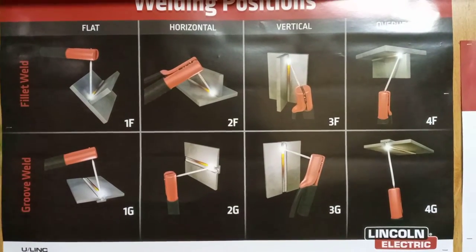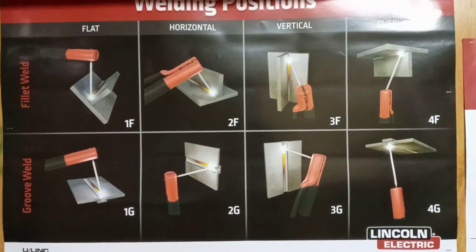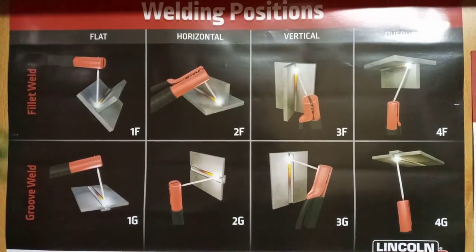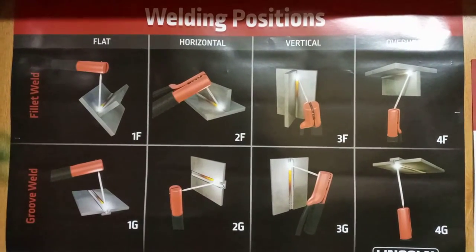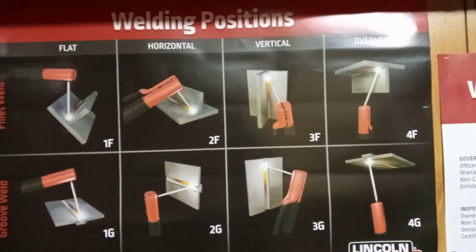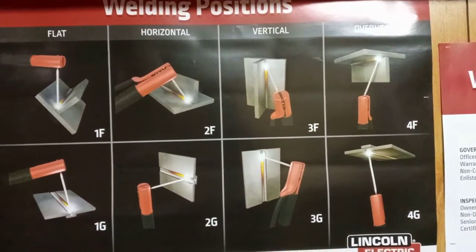Fillet weld versus groove weld — what's the difference? With a fillet weld, the metal will be butted up tight. As you can see, you have the 1F position, the 2F position, and the 3F and 4F which is the overhead. These T-joints are butted together and tacked on the ends, then welded together.